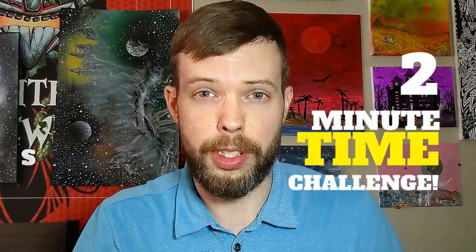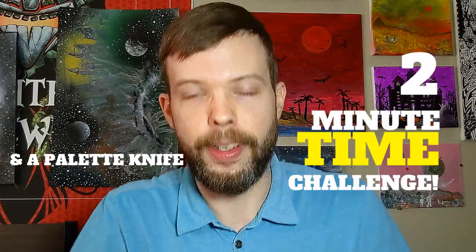Welcome back to the workshop. For my tenth episode, I will be doing the second viewer challenge of the season where I have been challenged to paint a moon with a ring around it in two minutes. I'm going to be using black and silver spray paint and a palette knife. This is definitely a challenge.